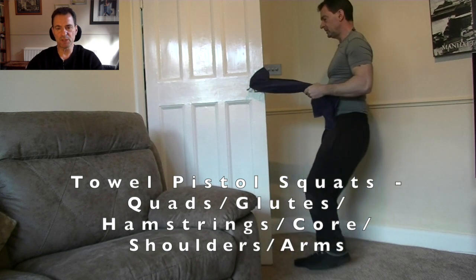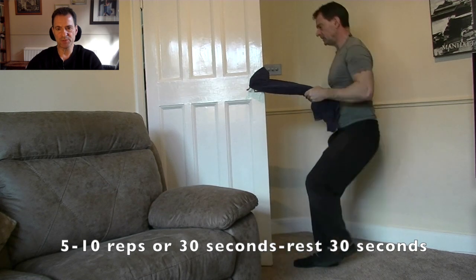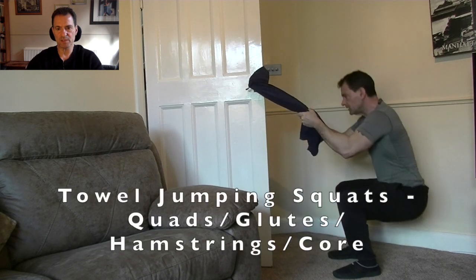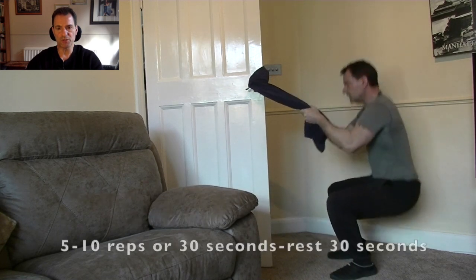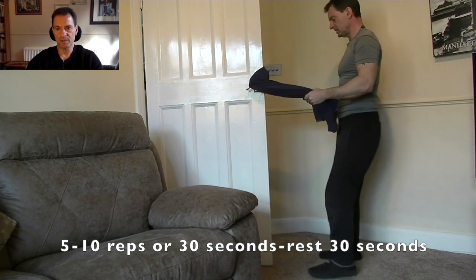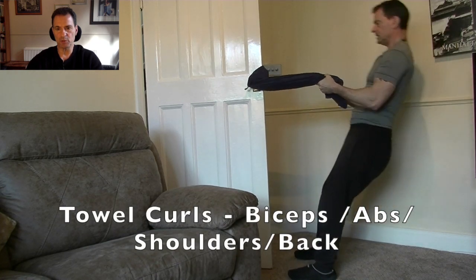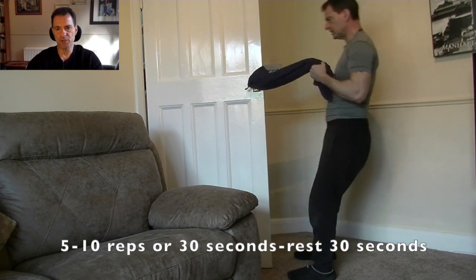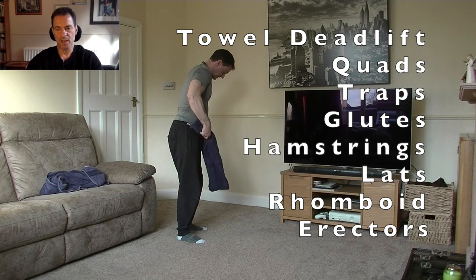If you want to make your squats more difficult, try going down on one leg — the pistol squat. You'll need to use the towels with much more assistance this time. Next, onto jumping squats — developing a bit more power and adding a little more effort to the squat. If you've got impact problems with your knees, avoid this one. Then onto curls — turn the grip round slightly and curl yourself towards the door, exercising the biceps.